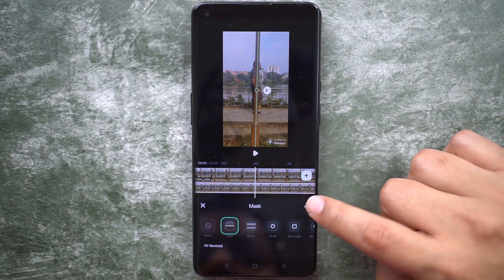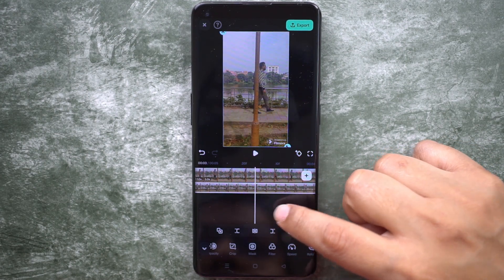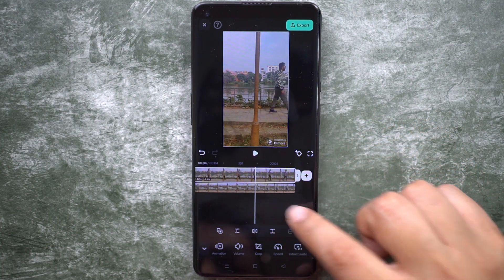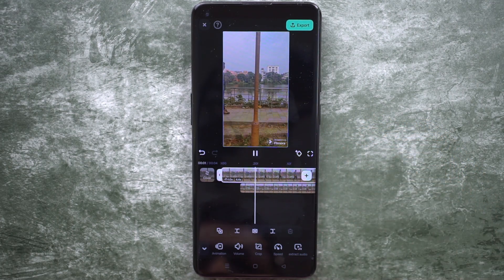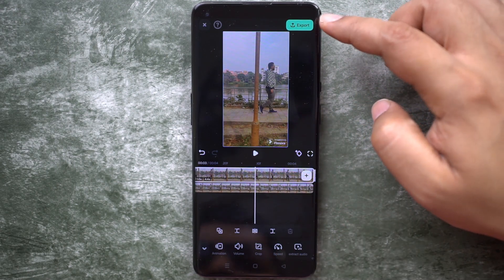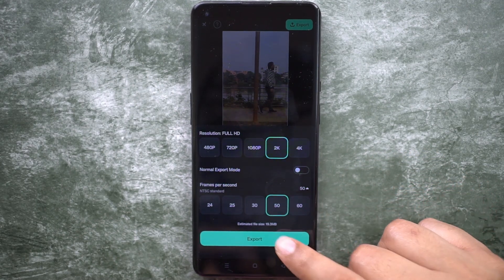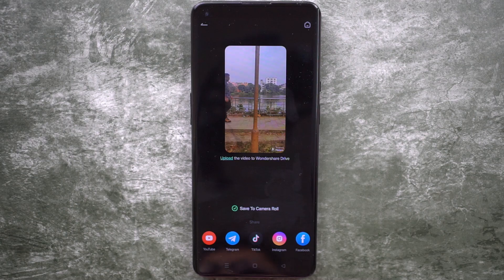Your video is ready just like that. Play the video and check yourself, then trim the extra parts. Let me show you the final result. There you go — it's done! Now export the video at up to 4K 60fps, then you can upload directly to YouTube, TikTok, Instagram, Facebook, and Telegram right from the Filmora mobile app.